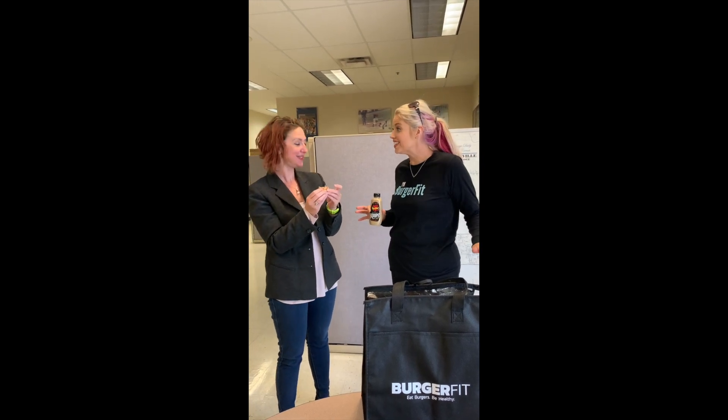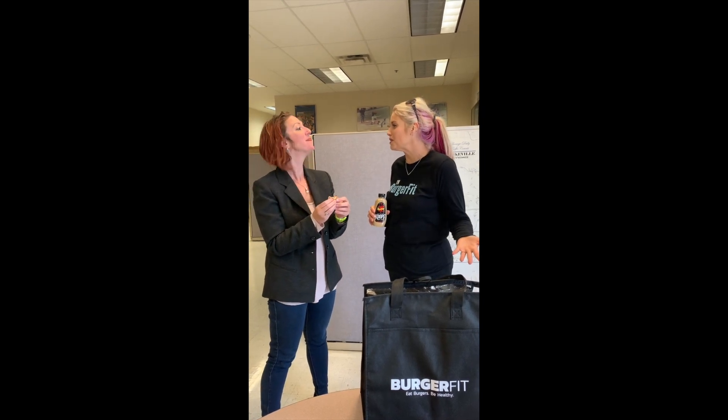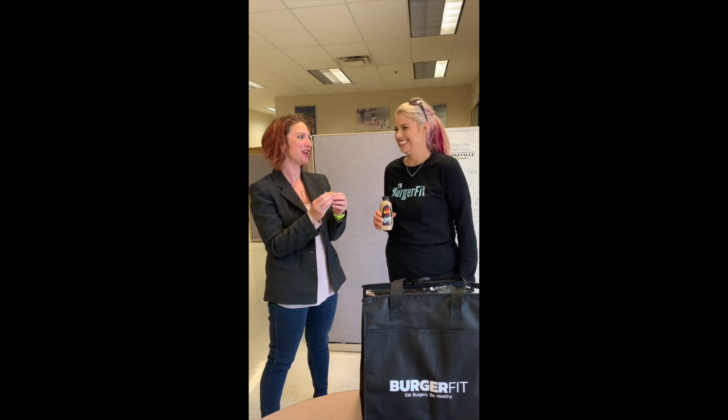So we brought everybody lunch here. Yes, thank you very much. Y'all got a lot of people back here, so hopefully it's enough burgers. Thanks so much for everything y'all do for BurgerFit. Thank you, and I hope y'all enjoy these burgers. Thanks for bringing us on. We will. Thank you very much for coming. We appreciate you guys. Thank you. Have fun.